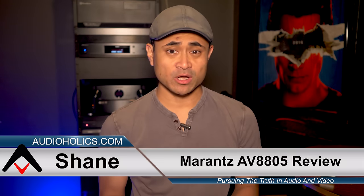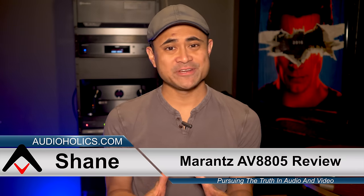What's up guys, I'm Shane and welcome to Audioholics. What we have here today is the world's first 13.2 channel preamp processor by Marantz, the AV8805. If you're familiar with my personal channel, Spare Change, you know the 8805 has been my daily driver for all my 4K movie reviews.